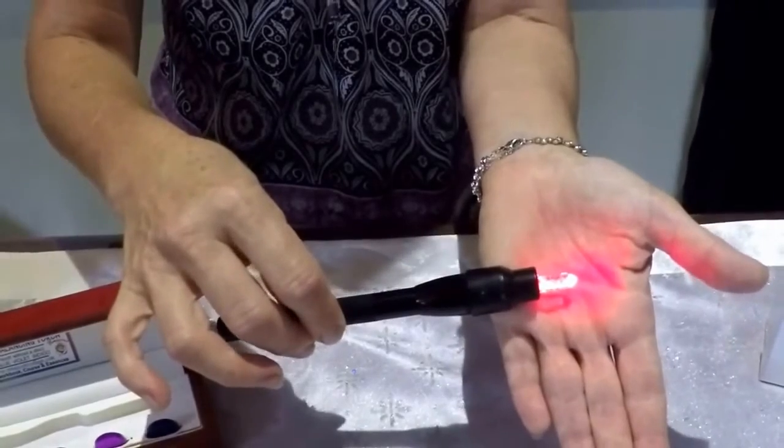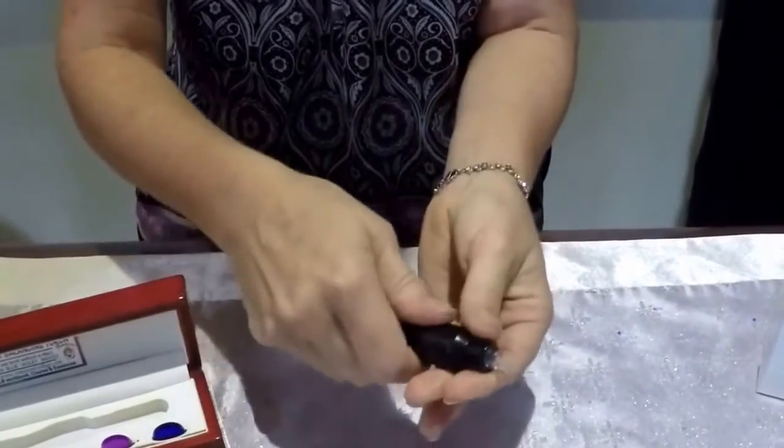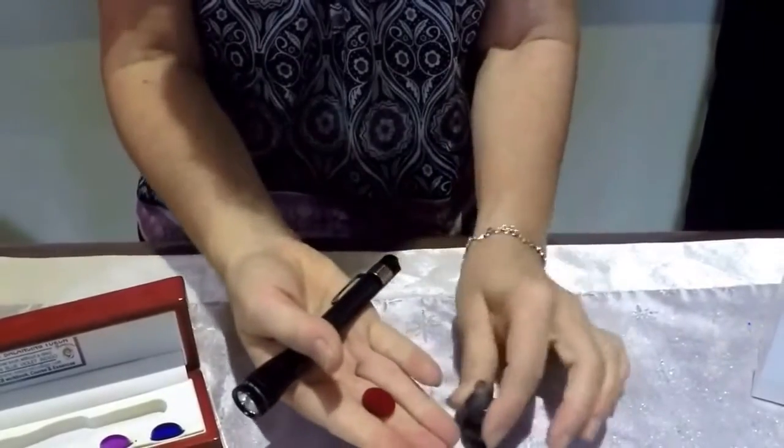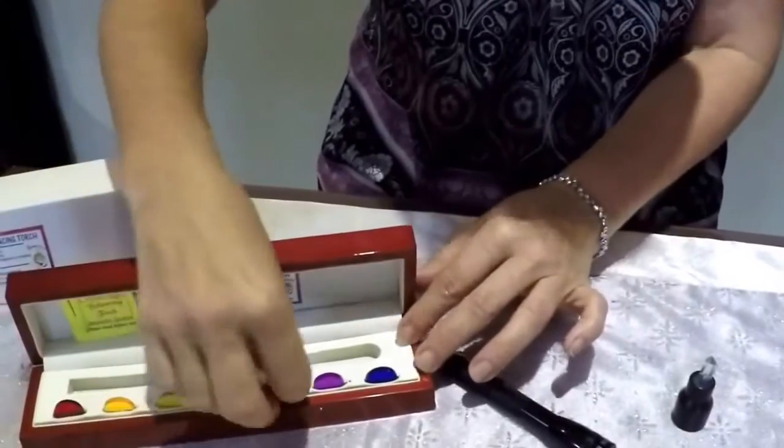When you've finished with this colour and are ready to move on to the next, simply turn your torch, push with your thumb, tip the disc out, place it back, and choose your next coloured disc.